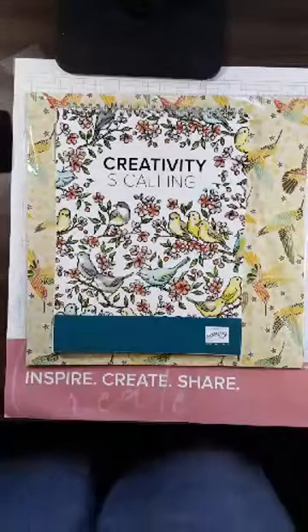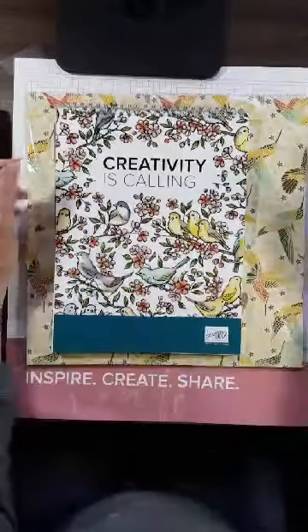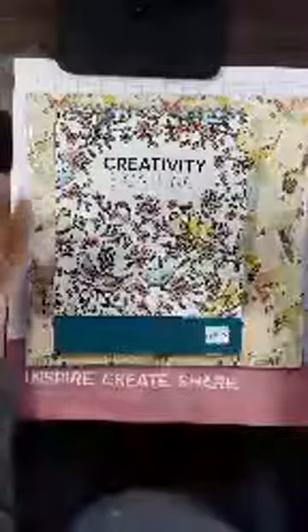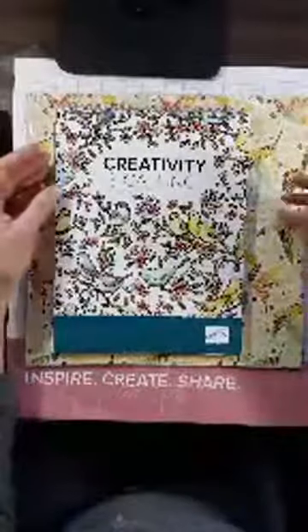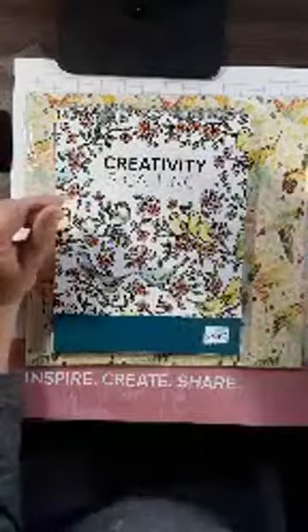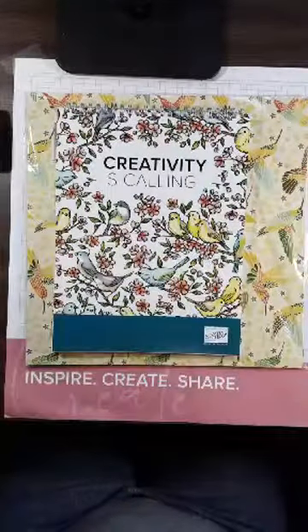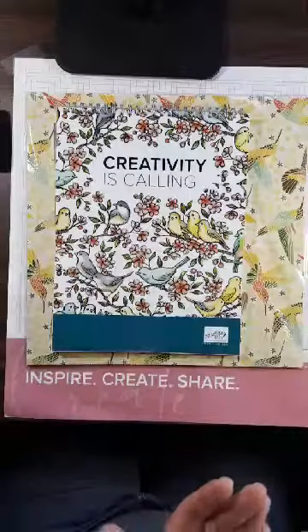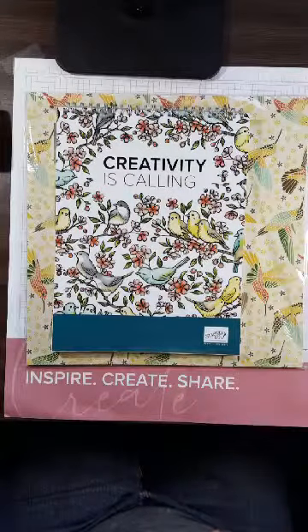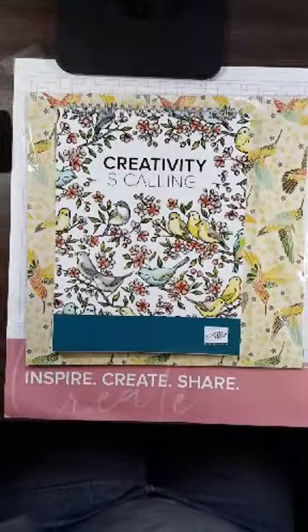Hi everybody, thank you for joining me tonight for another stamping tip that can save you some time — you might even say to yourself, 'Why didn't I think of that?' I'm coming to you from central Wisconsin from my stamping studio, which you can find on my blog or on my Facebook business page, Cindy's Stamping Studio.